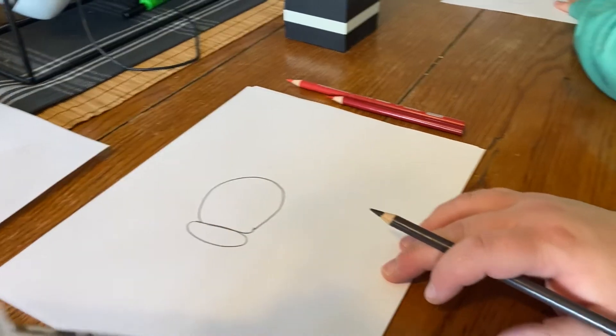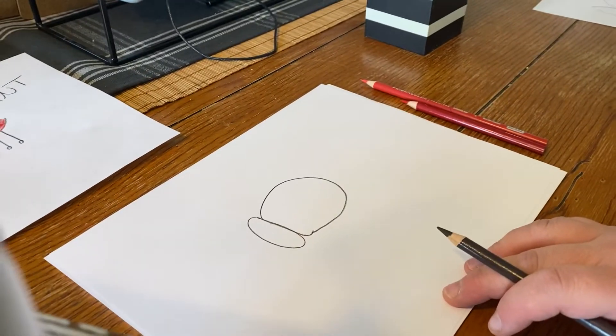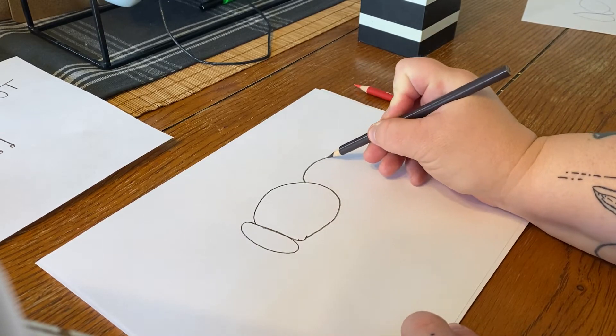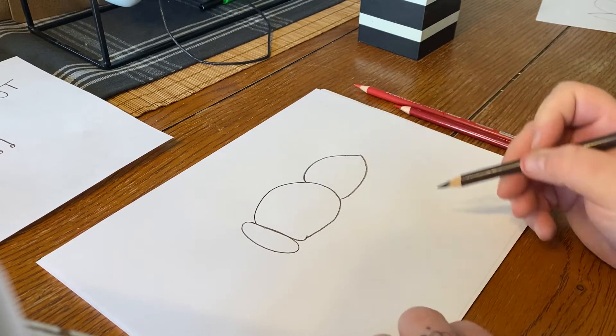We got Charlie over here, she's drawing along with us. Okay, so the next thing we're gonna do is draw the very back part of the ant. We're gonna start here — you're gonna kind of make this part a little bit pointy, okay, for its butt.